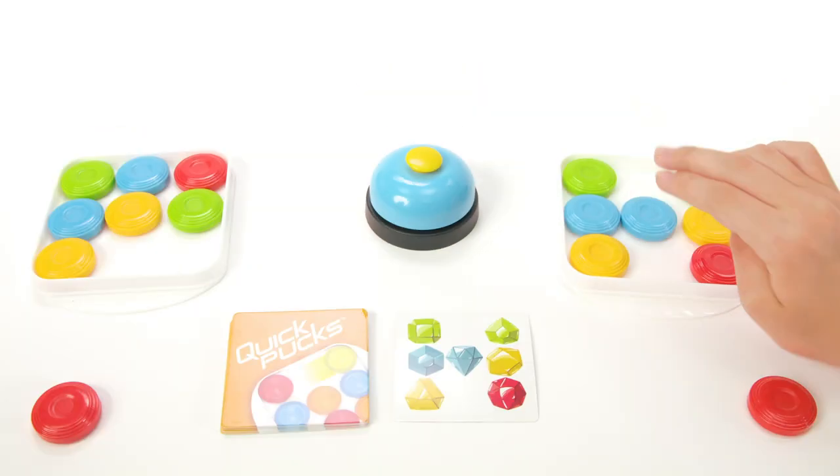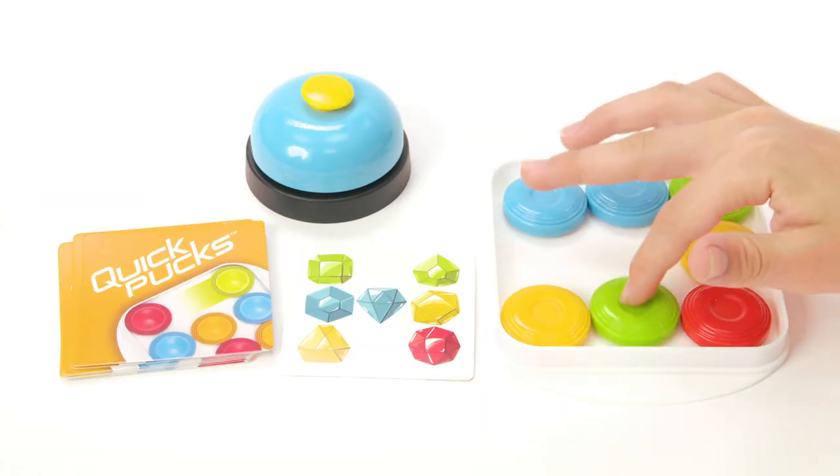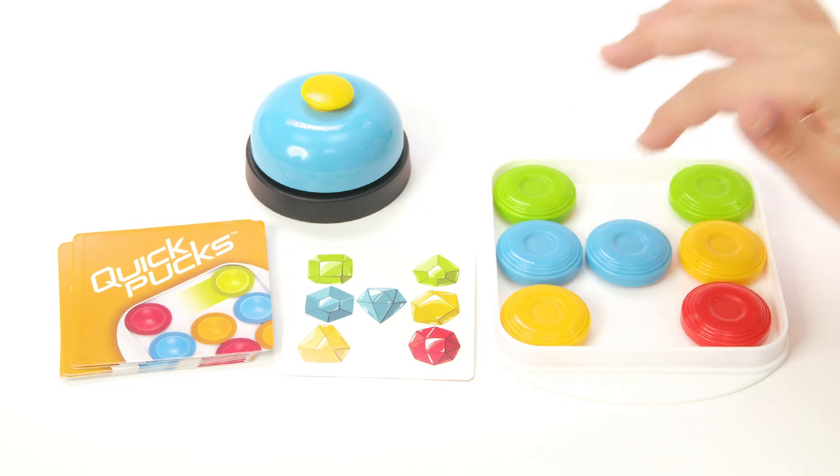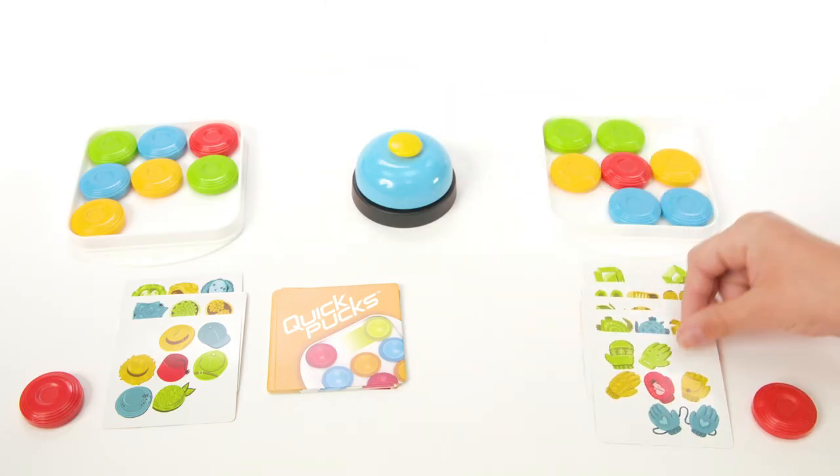That's how you play Quick Pucks, the quick-paced matching game where you race against your opponents to match the puzzle first. Don't forget to ring the bell to complete your victory. The fast action and intense competition will keep players on their toes.